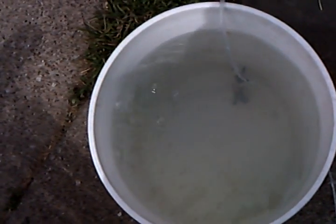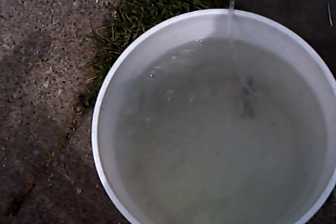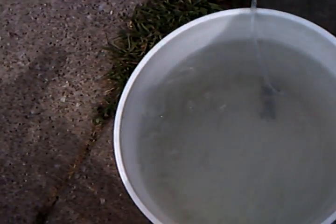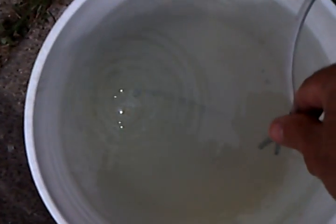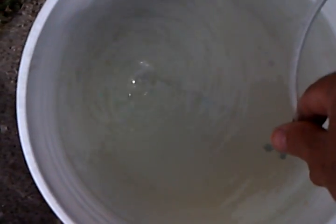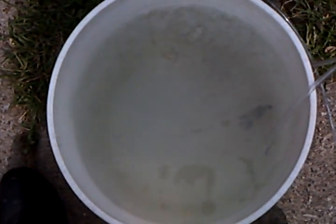The closest I could measure this was at around eight-tenths of a liter per minute. It's a pretty deep bucket, and I've got a weight attached to the hose so it draws all the way to the bottom.